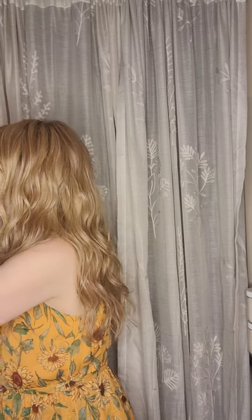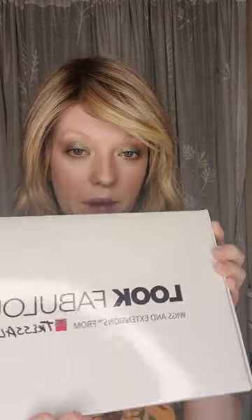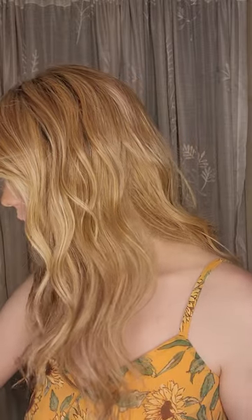I'm wearing the darkest blonde rooted shade right now. The box number on this one is 24 102 R12, and the other one ends in R10 — I think I got rid of that box but I can pull up the correct name in a second. I'll put it on in just a minute.